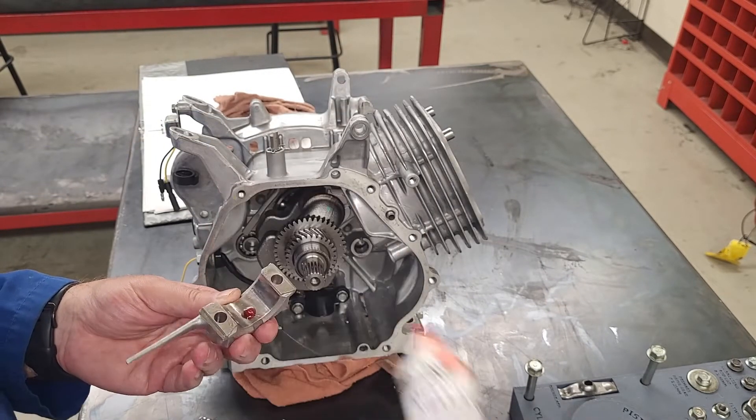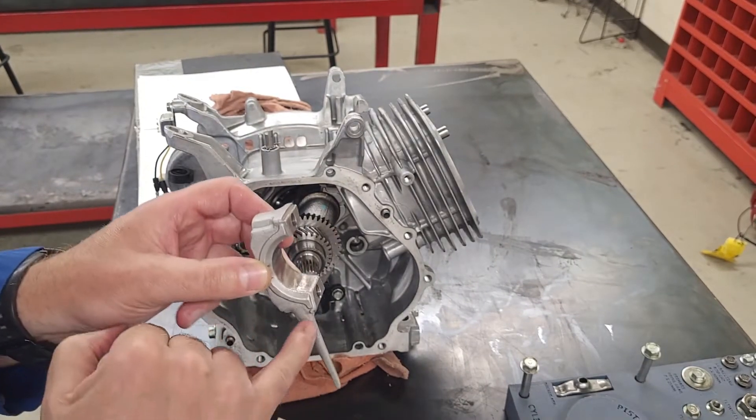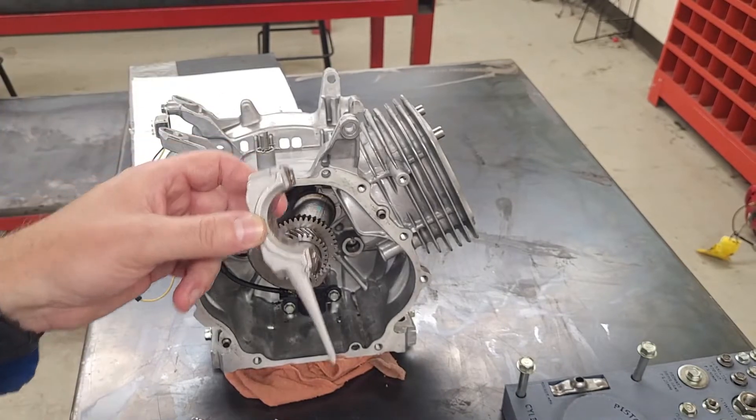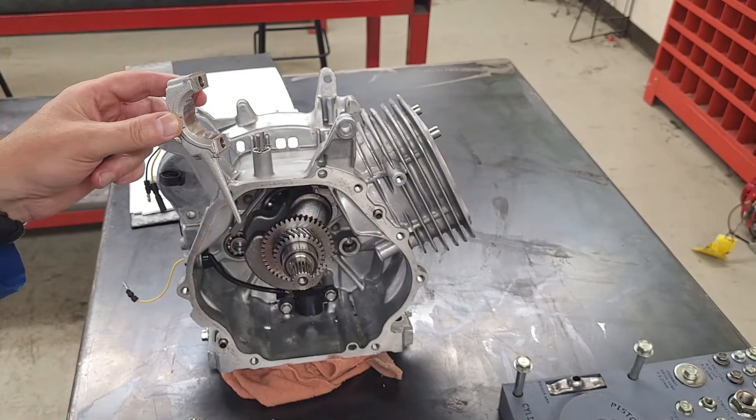Next step is the rod journal cap. I'll put a little bit of assembly lube on there. This piece is my oil thrower — it's the piece that throws the oil, so I want to make sure it is facing down.